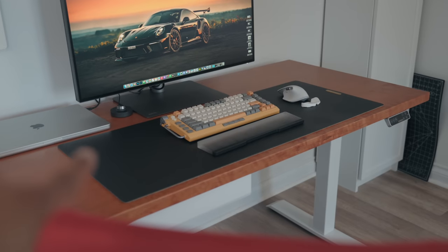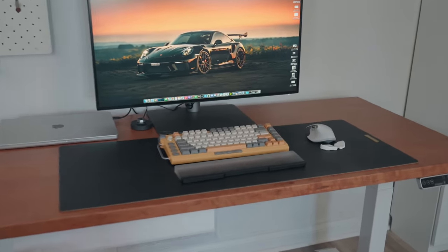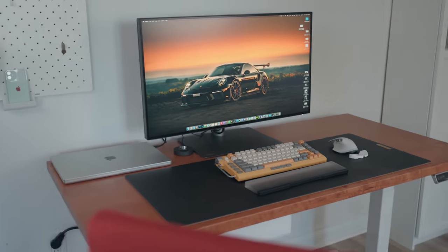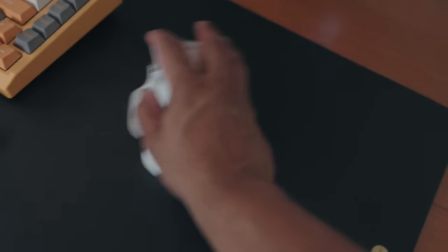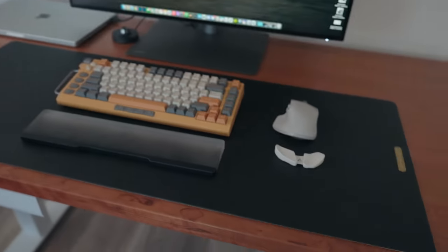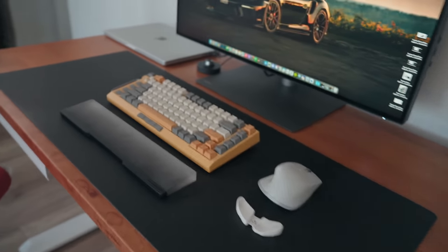I just added this black desk mat from Grovemade, and I think it really brings the table together quite a bit more. I definitely like how it's coming together now. Not only does it protect the wood, but it also makes using the mouse a lot better — and I can use this leather desk mat from Grovemade for the whole keyboard as well as the mouse. It looks fantastic.